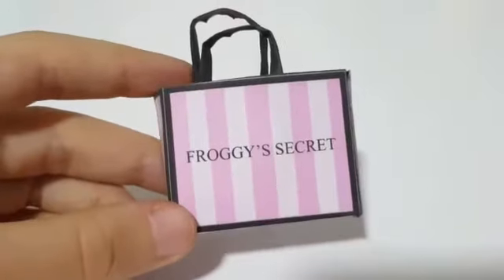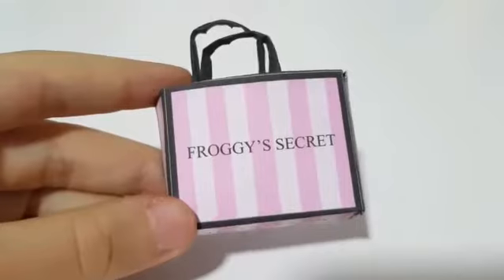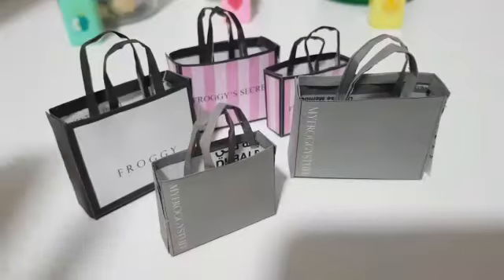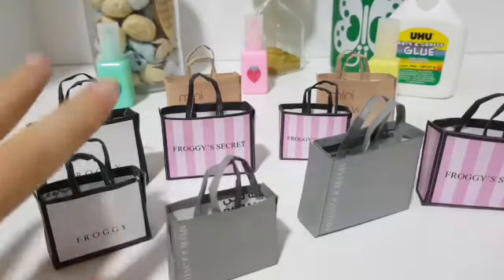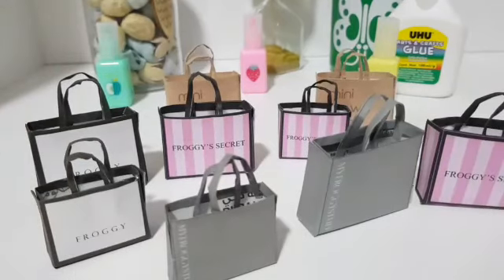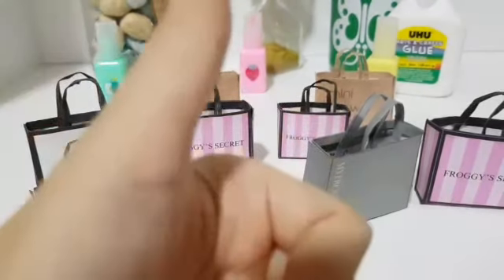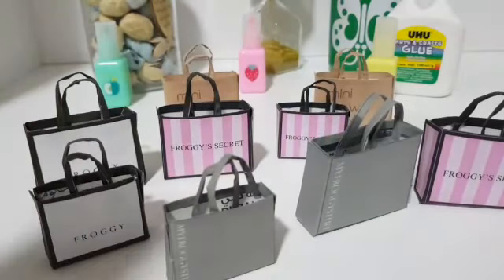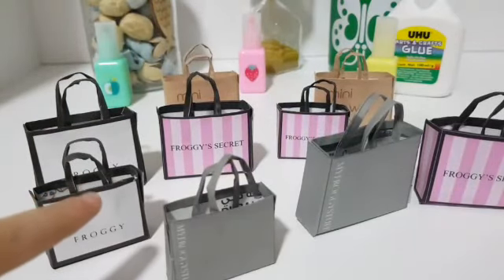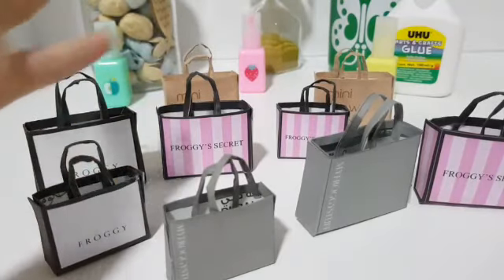And that's how you make your own miniature shopping bag for your dolls — you can even make more if you like. Thank you guys so much for watching. Make sure to subscribe, hit the notification bell, smash the like button, and comment down below if you liked this project or you made one. I'll see you in my next video. Bye!